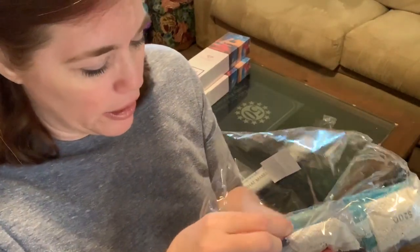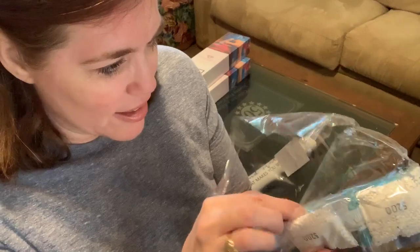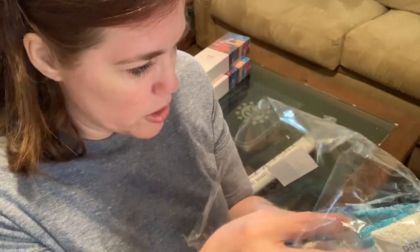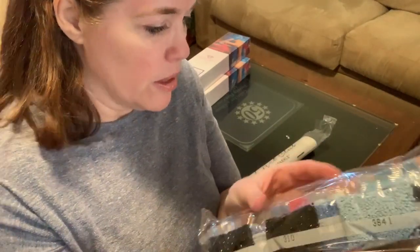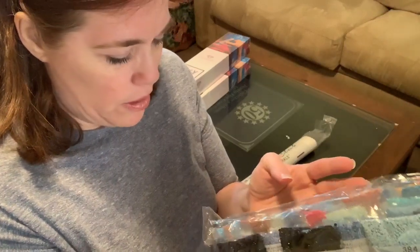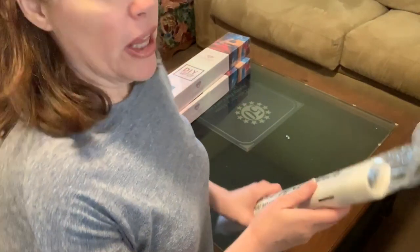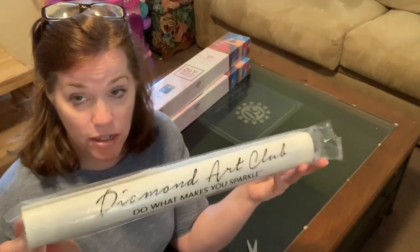Let's see if we can find the AB diamonds right away. I can't see them immediately — they're super sparkly. I'm having a blind moment! I don't notice which ones they are straight away.